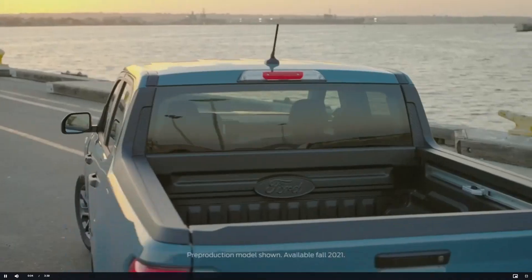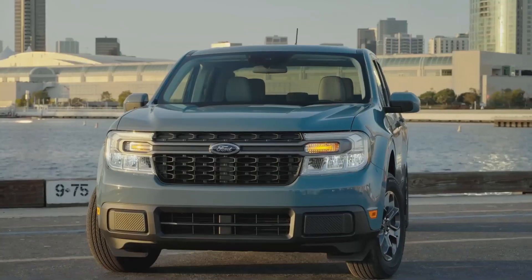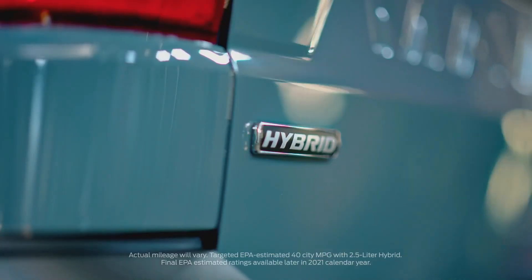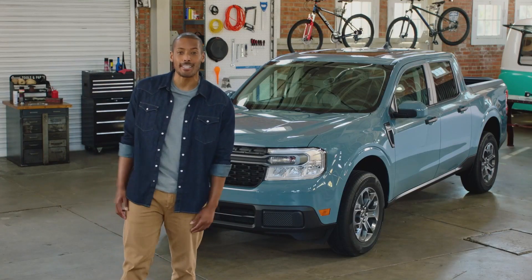This is a new kind of pickup — versatile and capable, built for makers and doers, stunningly fuel efficient, and built Ford tough. It's the truck for people who never knew they needed a truck. Here's everything you need to know about the all-new Ford Maverick in just three minutes.